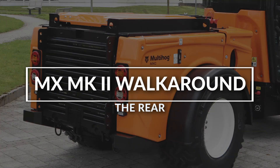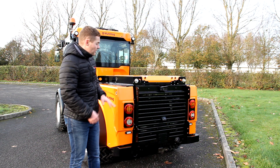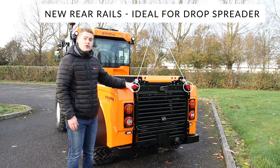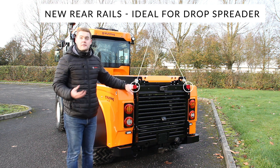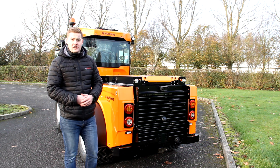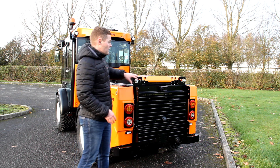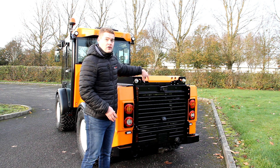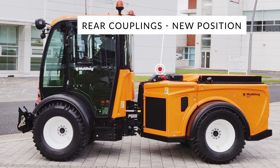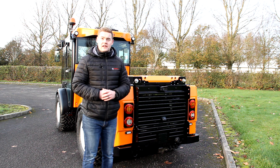Looking at the rear of the machine — a couple of new things on the MX130. First, you'll notice the new rear rails, used for attaching a drop spreader for example, which simply bolts on and hangs from the back chassis. Also, the hydraulic couplings have moved from the very back to the front of the rear chassis, making it a lot easier to take on attachments and access those quick release couplings.